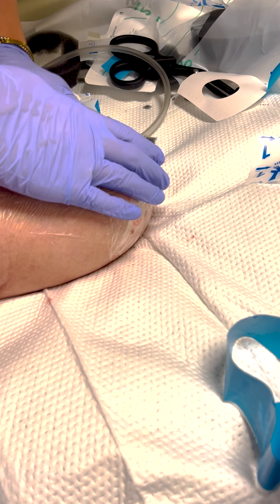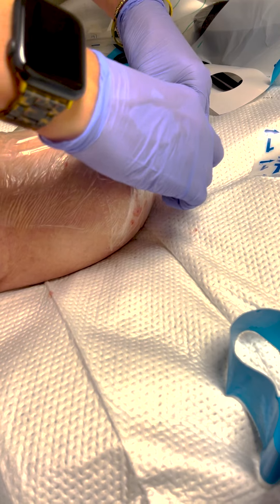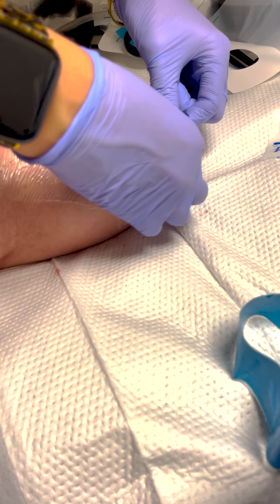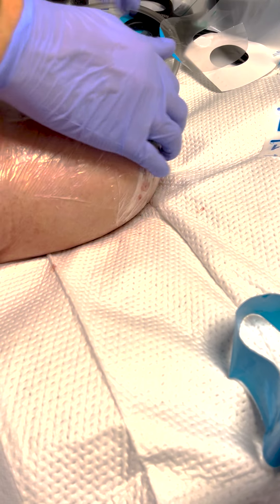Then we're going to attach this little piece, which is the actual tubing. Put some pressure on there — and I'm probably going to put one more piece over top of it because this one's always a little chunky. There we go.